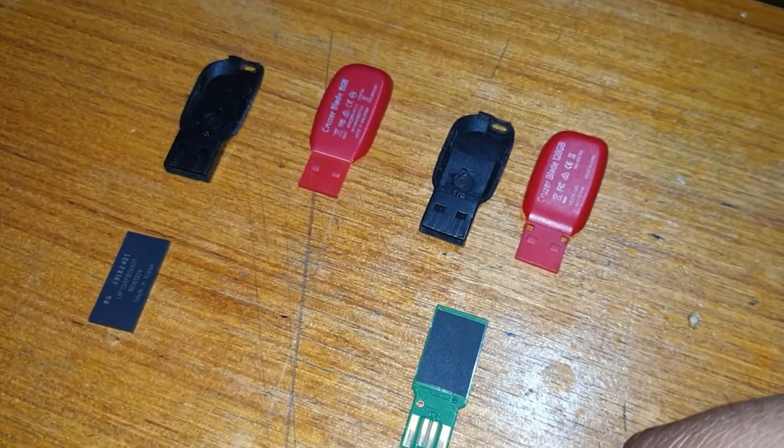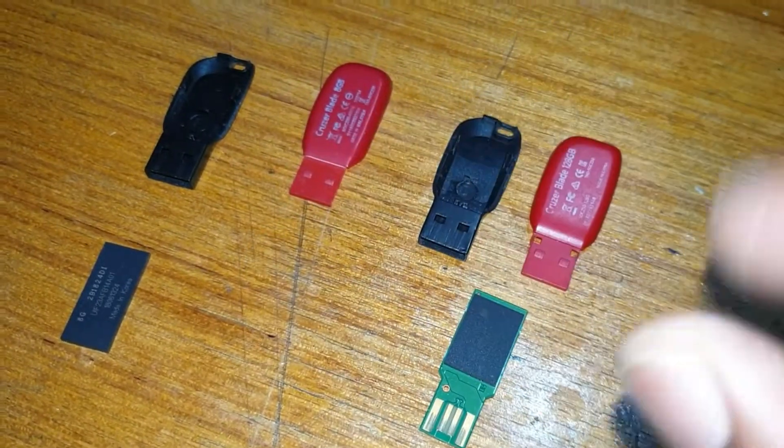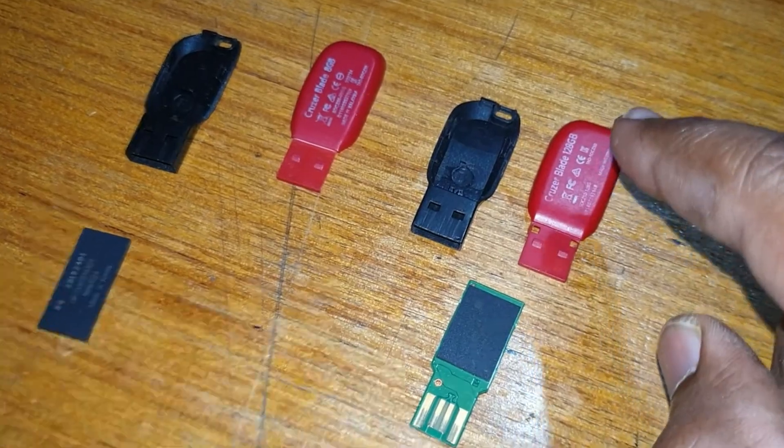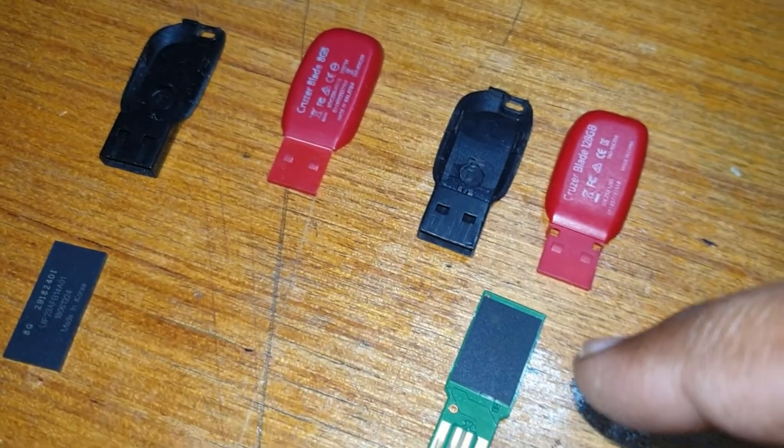What is up guys, VGI here. In this video I just want to show you the difference between a fake SanDisk pen drive and an original one. I bought both of these from OLX.